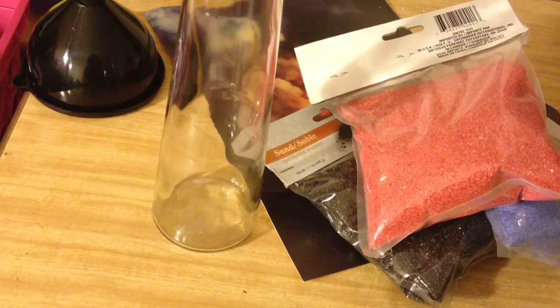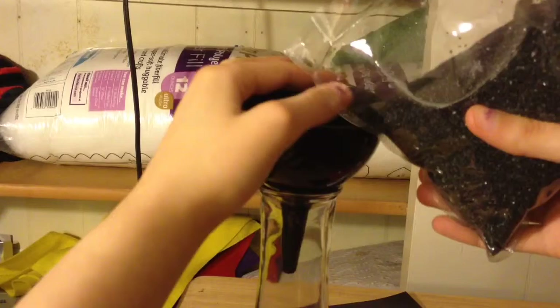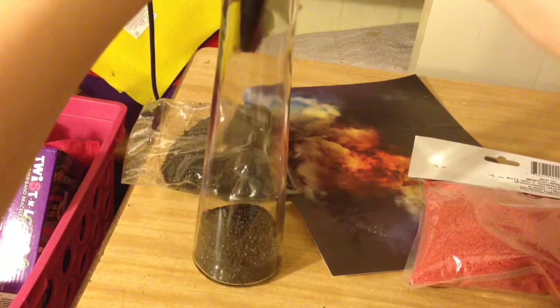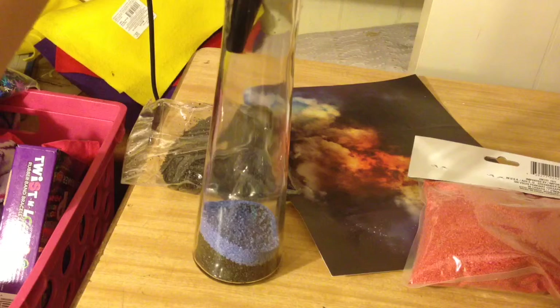So all I'm going to do is start with my black. I'm going to very carefully start pouring in a little bit of black, just to my liking. I'm going to put some more. Now I'm going to take the violet purple color and just pour that in to my liking. The goal is to get a nice galaxy swirl effect here.